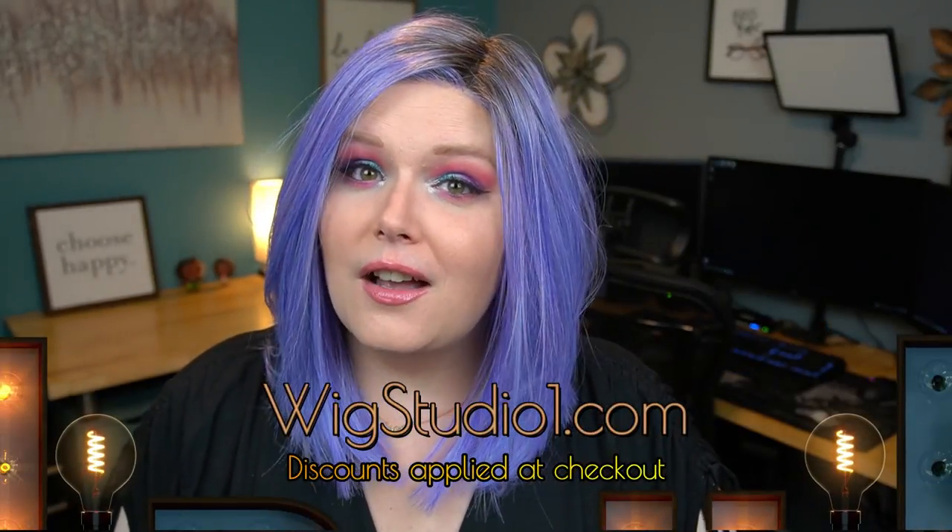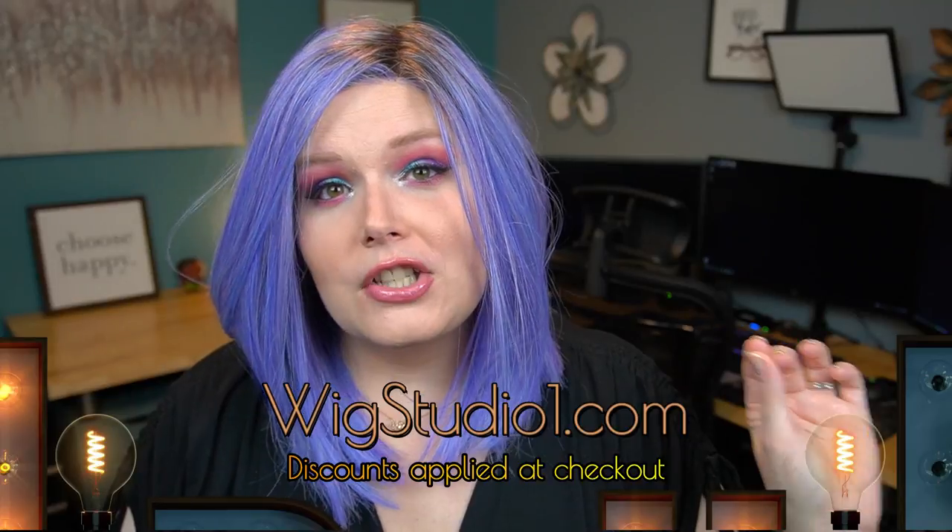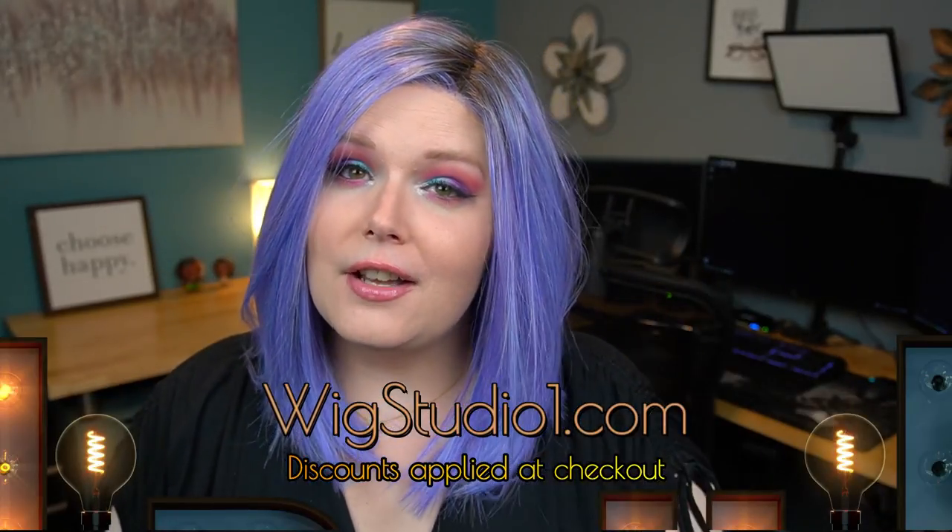Belltress is pretty standard with all of their wigs — they all fit really really well and I really enjoy Belltress. If you want to pick up Alpha Blend in any of the absolutely stunning colors it comes in — and I'm not joking, we're talking everything from purple to gray to blonde to brown, whatever your heart desires — you can always pick this up at wigstudio1.com. Make sure you're looking at checkout to see if there is a flash sale, because if there is it'll save you some money.